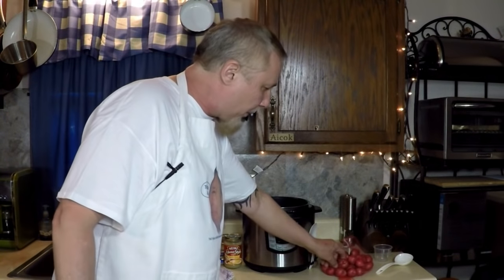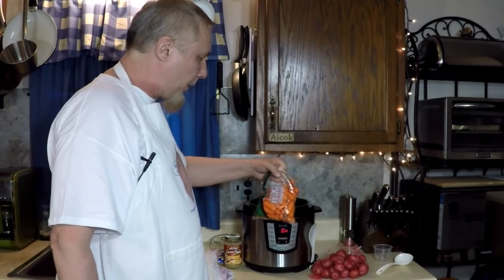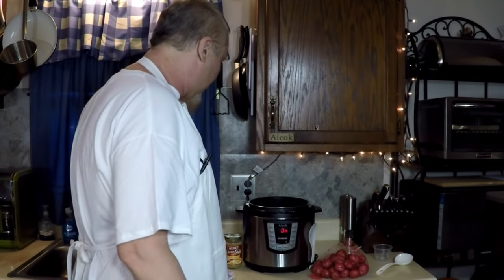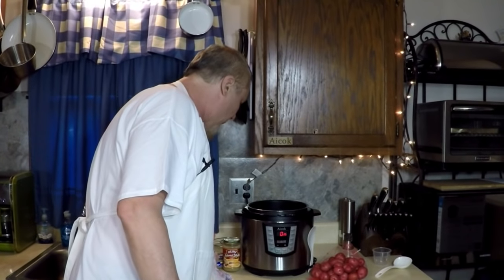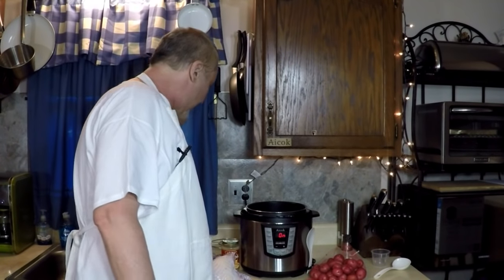I have some nice little potatoes here, rinsed off. Raw. And some raw baby carrots. They're all going in there together for 30 minutes. Let me get this warmed up and brown this slightly just to show you that it can be browned, and to show you how easy you can make a delicious meal with this pressure cooker.